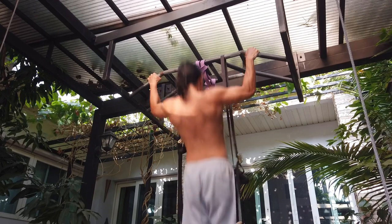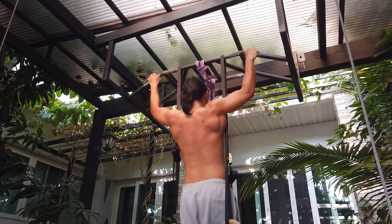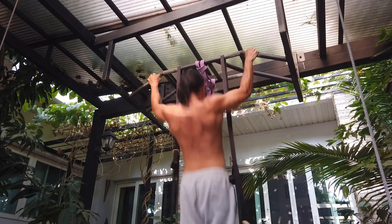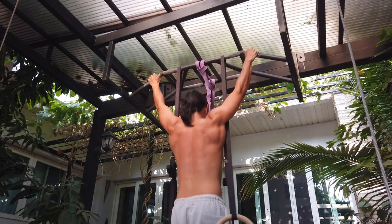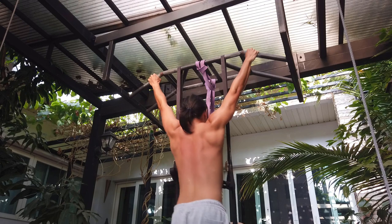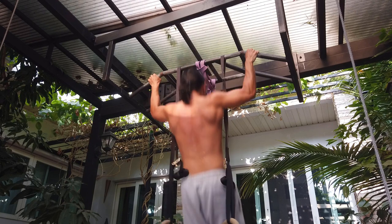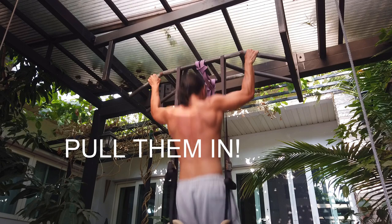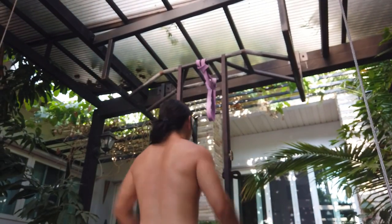I'm doing some pull-ups and want to give some tips on how to make your pull-ups easier. Tip number one: pretend that your elbows are coming in together, like a magnet attracting them. Pull them in and keep them close.